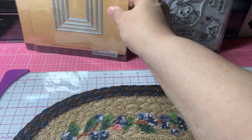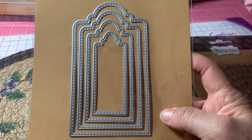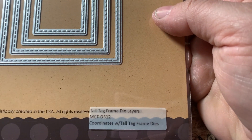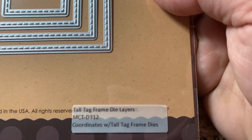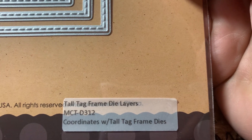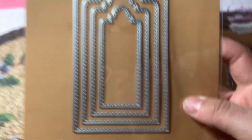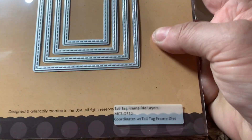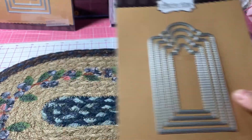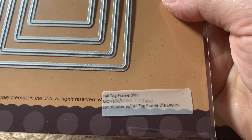And then I bought the two coordinating tag dies to go with the Pretty Scallop tag dies. So this one is the tall tag frame die layers, MCT D312, which coordinates with the tall tag frame dies. So these are the tall tag frame die layers, which go on the tall tag frame dies.